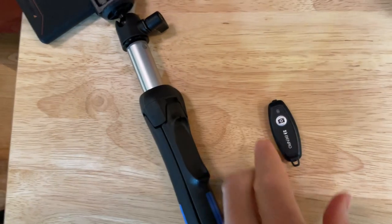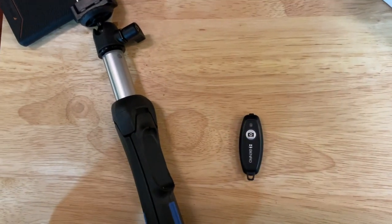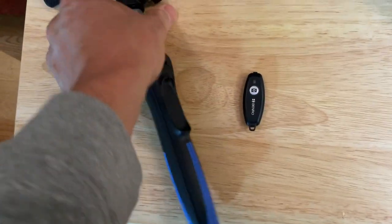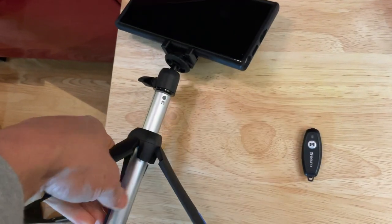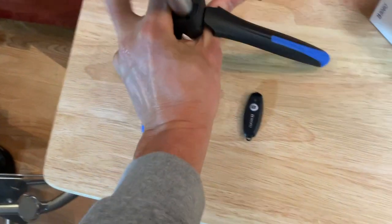To connect it, you hold this down for five seconds until it blinks. Then you pair it to the Bluetooth on the device you're trying to sync it with — in this case, my cell phone. I've already done that. It was very easy; it worked the first time I tried it. Now I'm going to pop these legs out again and set it up so we can try doing that.